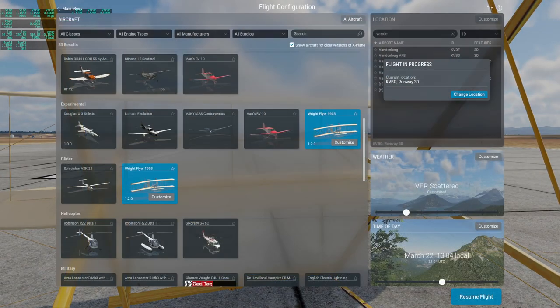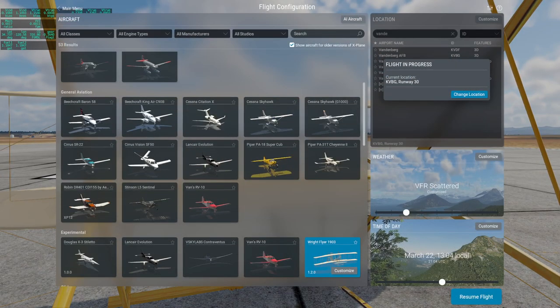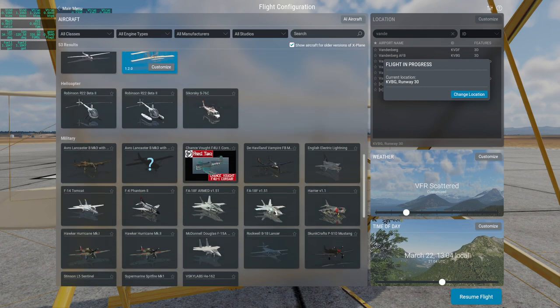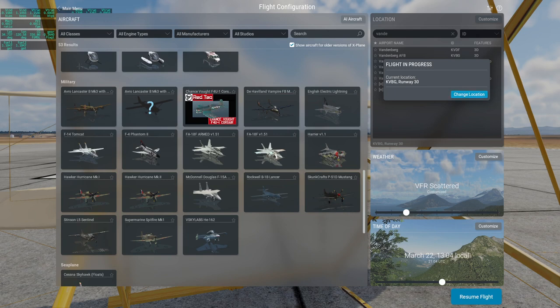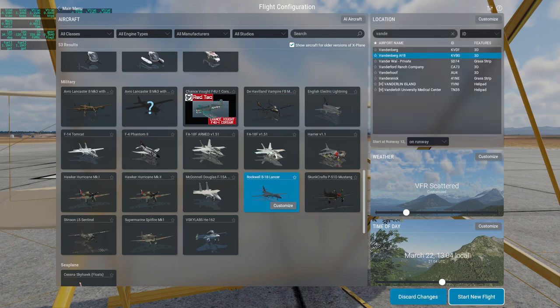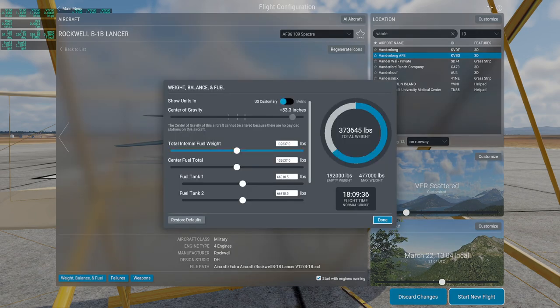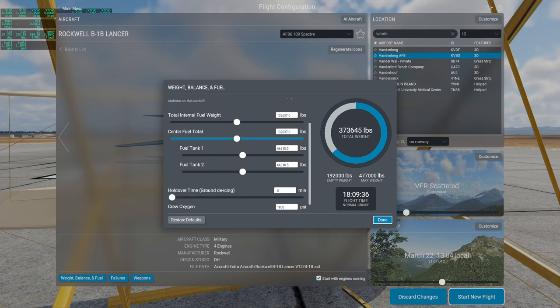Next up we are going to try a plane by Dom Henry, who did a lot of planes for X-Plane 11. I mostly associate Dom Henry with planes from the World War II era. One that caught my eye this time was the B-1B. The B-1B I consider to be probably the most beautiful plane — it's up there with the Concorde, and sometimes I feel like Concorde is better, sometimes I feel like the B-1B is better, but it's certainly a very beautiful plane. I'm not going to touch the center of gravity — it says it cannot be altered because there is no payload stations on the aircraft, so it has to be where it is.